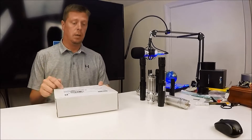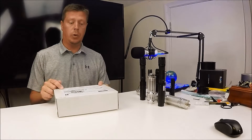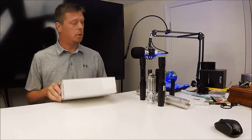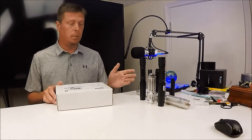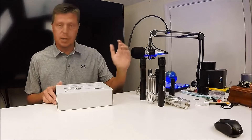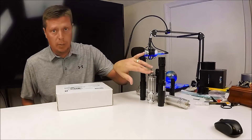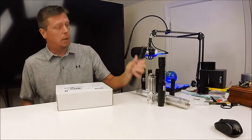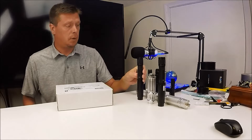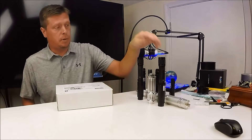Hey, how's it going everybody? Got a new item in today I've been looking forward to getting — it's a laser meter. It's going to let me measure the milliwatts of each one of these lasers, and we'll do a comparison to see if these $50 lasers you can get on eBay are worth getting versus the $269 one from biglasers.com.